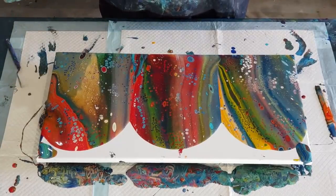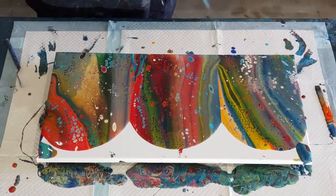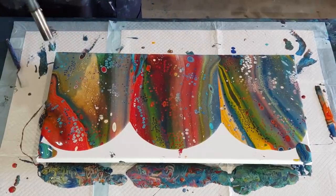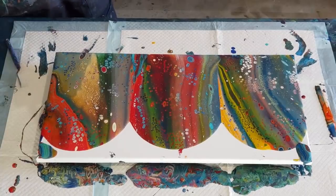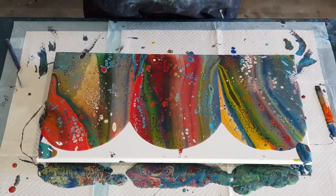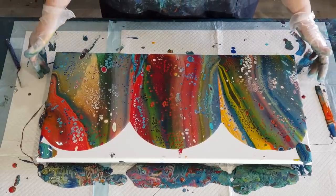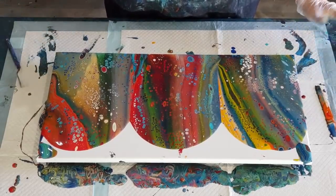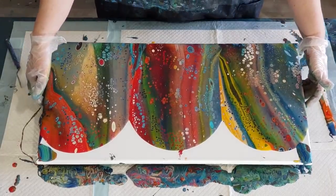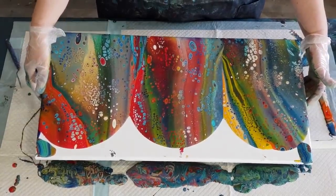I don't want too many cells - I wouldn't mind some more in just the middle there, but the rest of it I think is okay. I am going to be balloon dipping into areas that I don't like, which is really great - you can cover your little mistakes, your caterpillars, or your big blobs, and then you get a really beautiful result as well. It's a win-win situation.